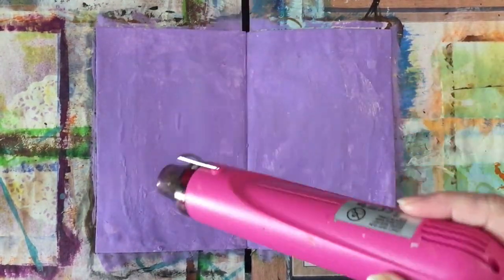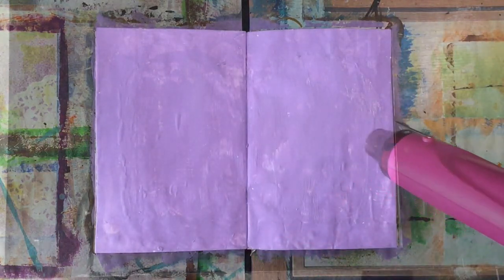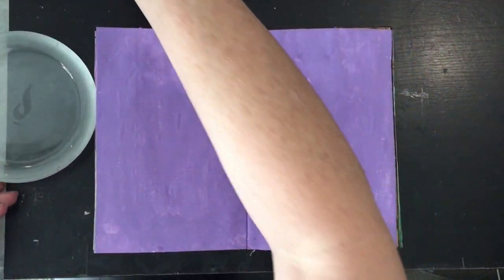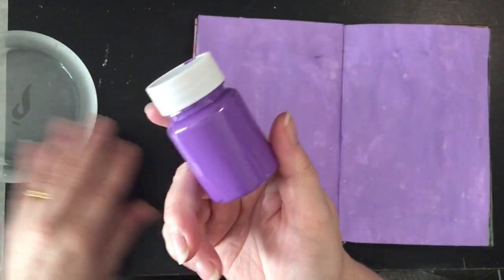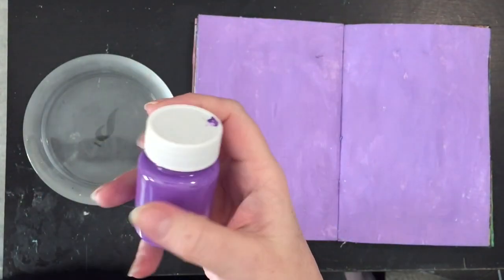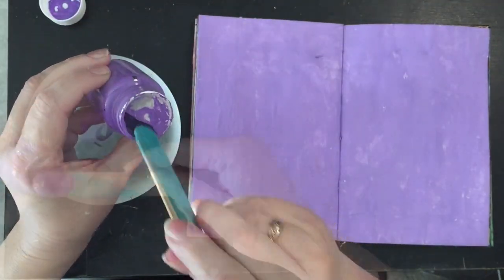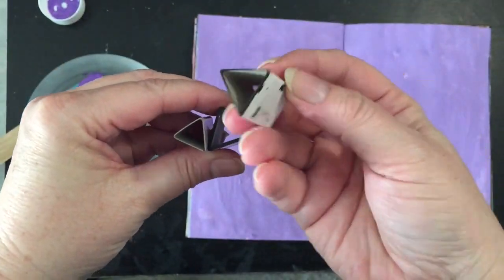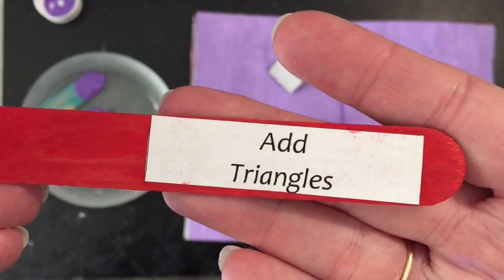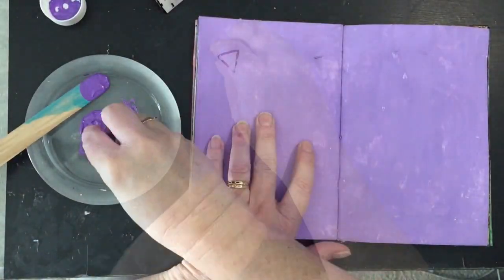I'll give this a quick dry now. So now this is all dry. I've got some satin mauve paint by Kmart — it came in a pack of four — and I'm going to stamp this with my second prompt, which is triangles. These triangle shapes are something I made, and I'll link above to my YouTube channel as to how I made them.